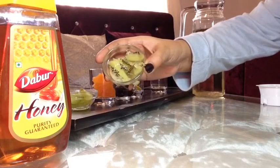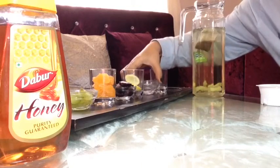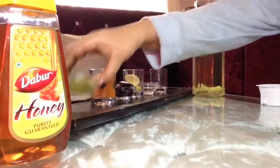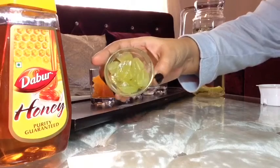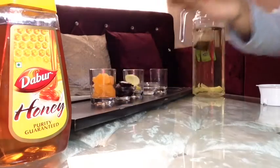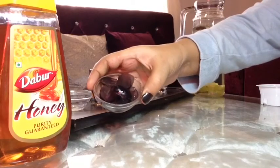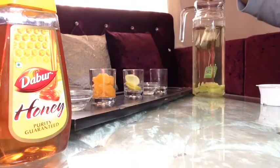Now add some kiwi fruit. Then green grapes — I have already peeled the grapes and cut them into half. Then black grapes — these are also peeled and cut into half.